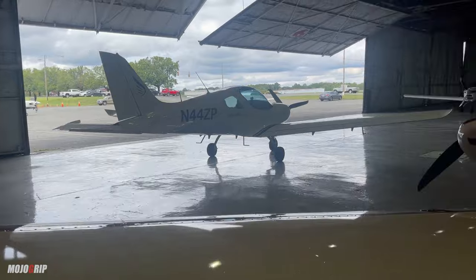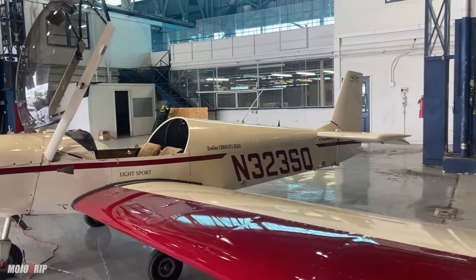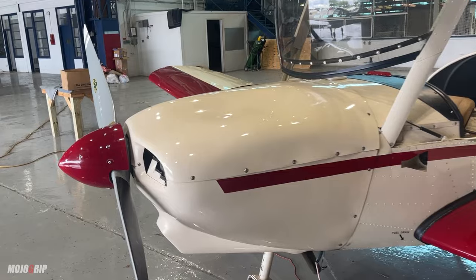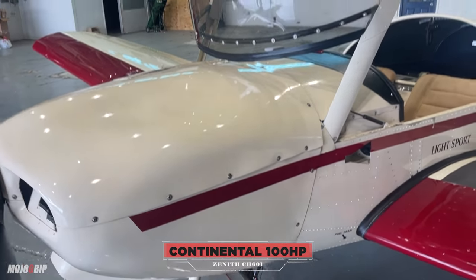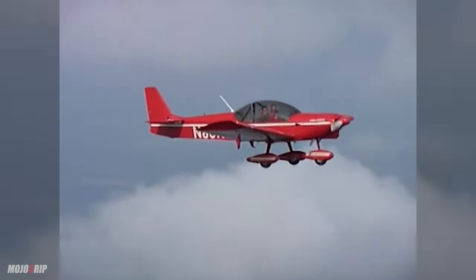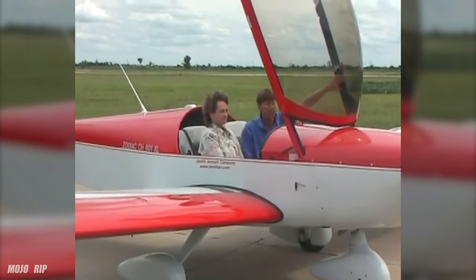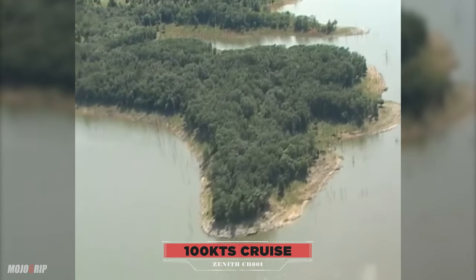Let's talk some numbers. The Zenith 601 — if you're in the market for this, we are in an inflated marketplace when it comes to airplanes right now. The power plant is a conventional Continental engine, 100 horsepower. Your fuel burn is six to eight gallons per hour — not a Rotax, but six to eight gallons is not bad; that's in the Cessna 150/152 range. You have a two-blade fixed-pitch prop, so you're not worrying about prop pitch. It's a tricycle landing gear — perfect time-building trainer. Going about 100 knots at six to eight gallons per hour.